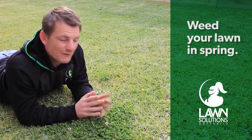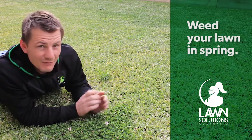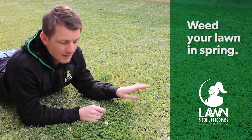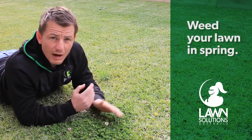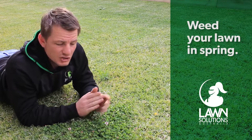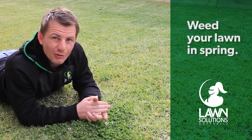Coming out of winter, you may have found a few weeds that managed to fight their way through your lawn. The easiest and most effective method of removal for most weeds is to simply pull them out by hand. When you have an abundance of weeds, or others that are a little bit tricky to kill, try a specialist herbicide. Just make sure the herbicide you use is effective on the weeds that are present and also won't harm your lawn.